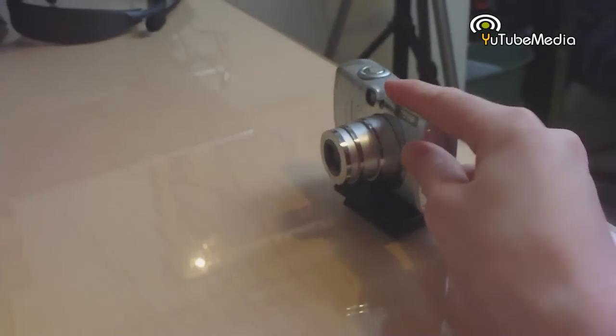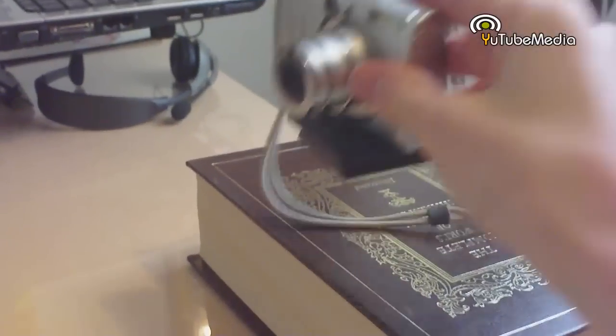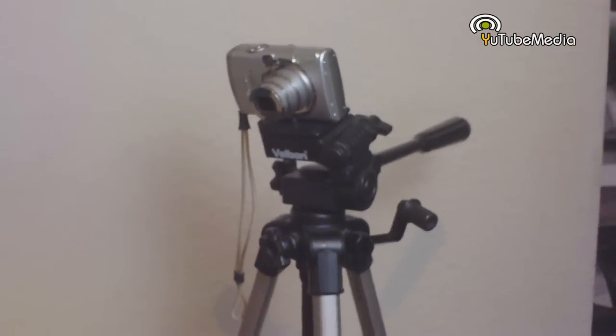Next, you need a stable recording. Don't hold the camera in your hand and don't set it on the table or a book. Use an actual tripod — this gives you much more positioning options.